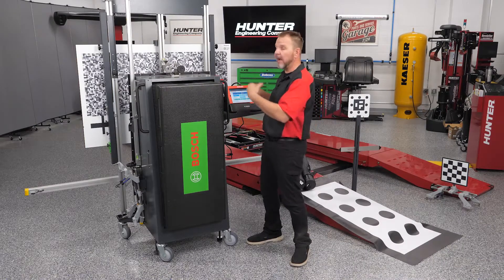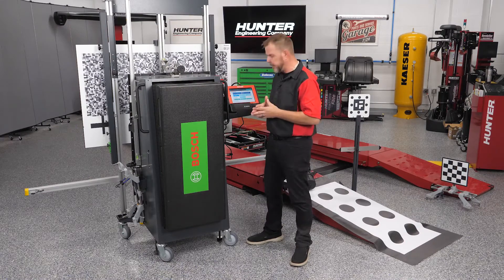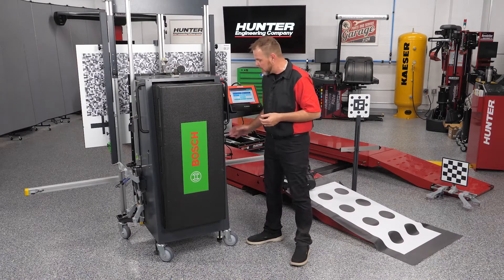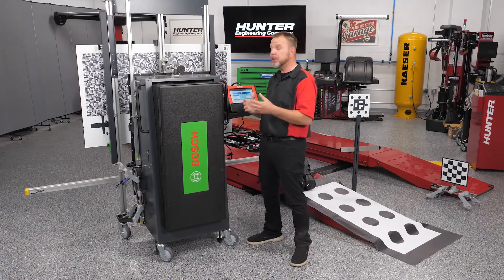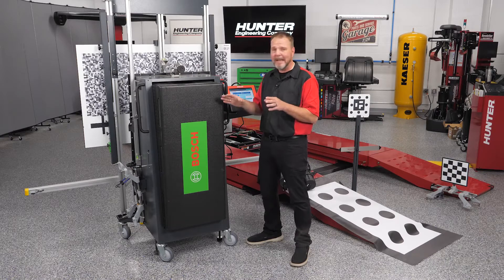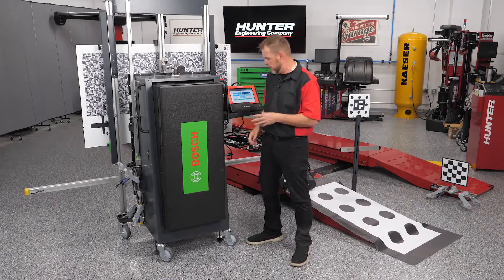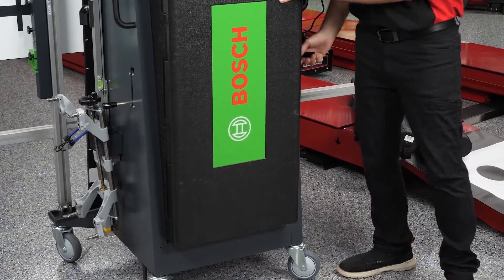I want to show you how easily this unit moves, and also highlight an important feature: the brakes. This locks the cabinet into place and keeps it from moving during your calibration. We don't want any movement that could affect the calibrations you're in the middle of, so I'm going to release the brakes now.